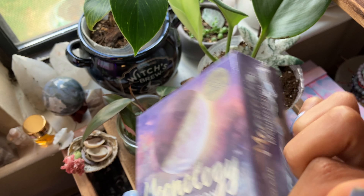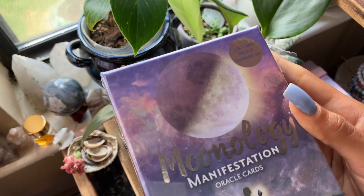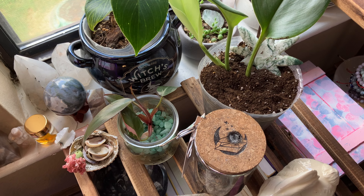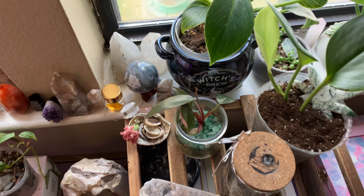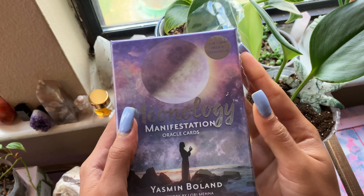I started to peel the plastic, so it didn't take me 50 years to unbox. And let me actually raise this a little bit more so that we can see the whole box.